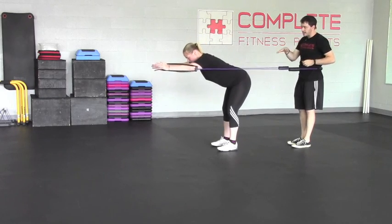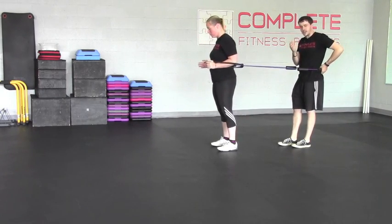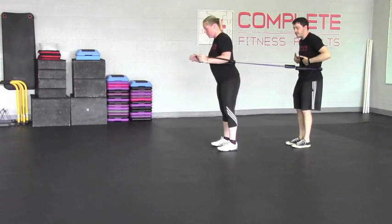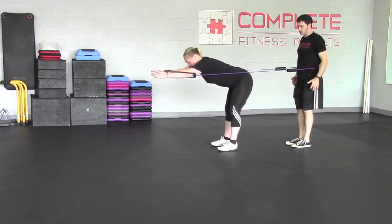This reach is what really helps prevent lumbar hyperextension. So if you're getting a big reach through this, it tends to prevent the big separation and the rib flare as you go through.